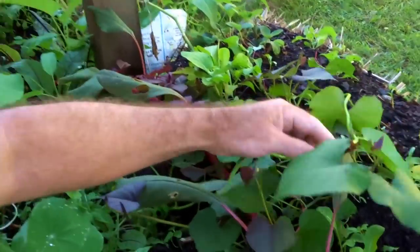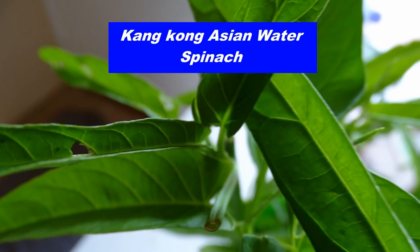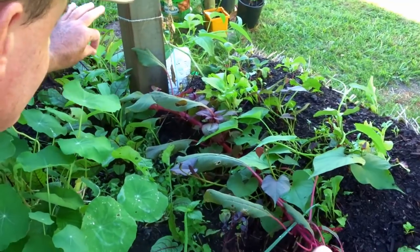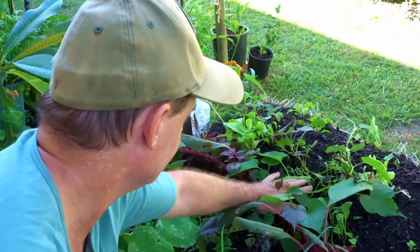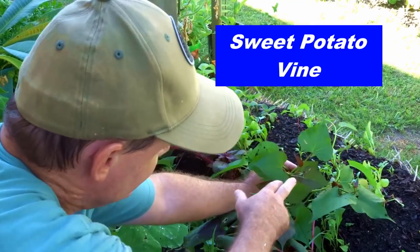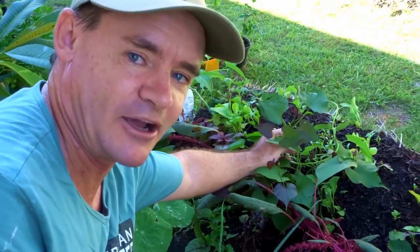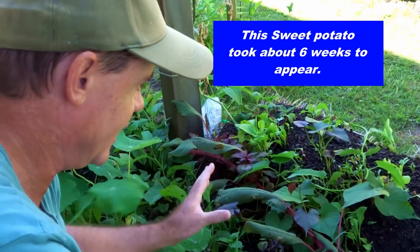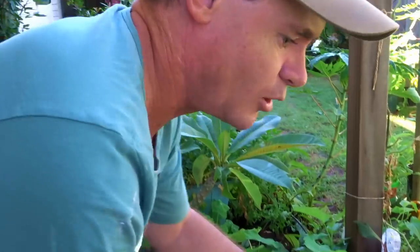Something quite exciting is this water spinach here — you can see it's coming through. It actually just self-sowed by running across from another pot and then putting itself into the bale. And we've got some sweet potato here where I just shoved a sweet potato into the bale and it's come up on its own. Eventually as these bales rot down, it'll start producing lots and lots of sweet potatoes inside the bale.